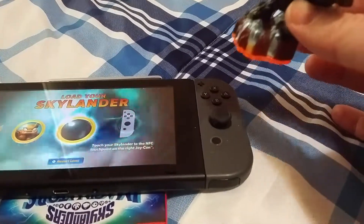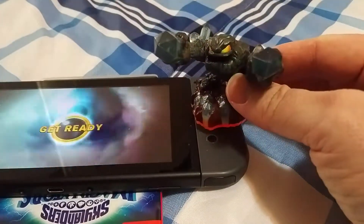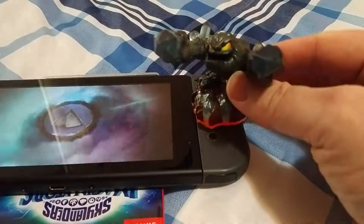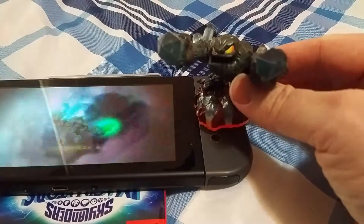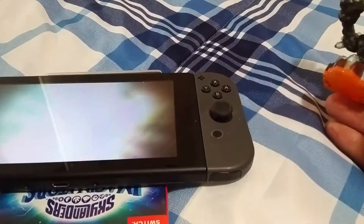A demonstration with a light core — you can see where it starts to pick up, bringing close to the point, and then it reads, no problem. So that shows you how the light cores get picked up there.